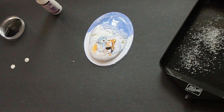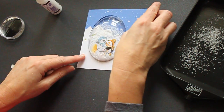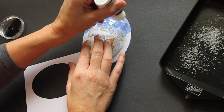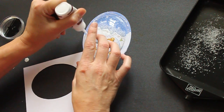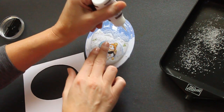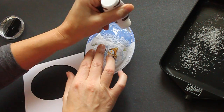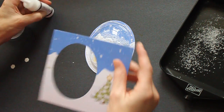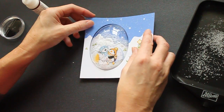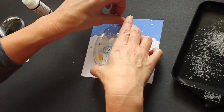Now you need a cover for your dome, and you can print out different scenes from the CD-ROM. I already cut mine out. And again, just add some Flowersoft glue around the rim and place it over your globe, and press down.